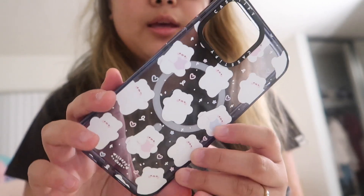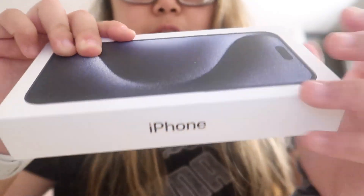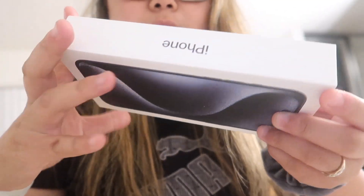I want to show you the case I got for it from CASEiFY — I also got this today. It looks like this, it's super nice and it's MagSafe which I didn't even know, but that's pretty cool. Without further ado, let's just unbox it.